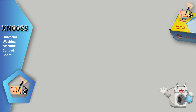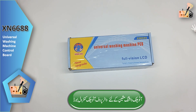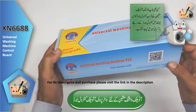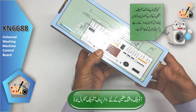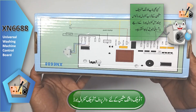Waterproof Conversion Board for Automatic Washing Machines. Featuring the state-of-the-art Universal X Washing Machine Computer Waterproof Board with a vibrant LED display and a powerful module panel, this Universal Full Automatic Washing Machine Control Board revolutionizes the laundry experience.